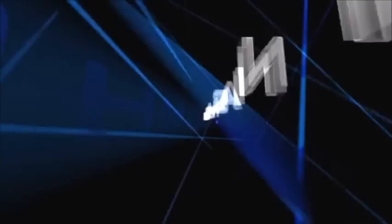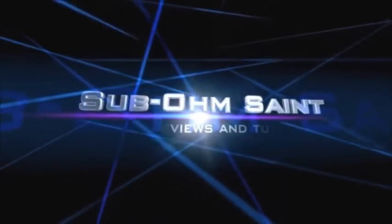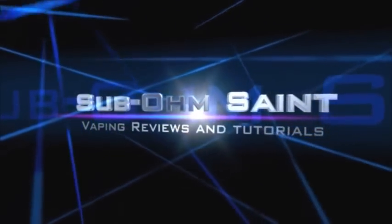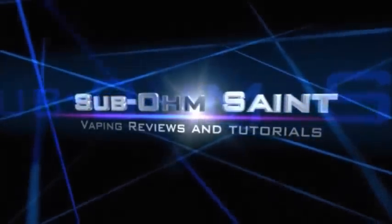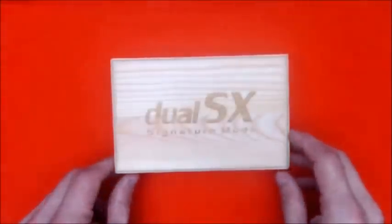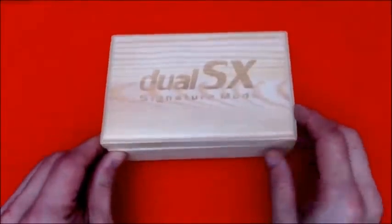So let's dive in, take a look at the packaging and the mod, and you guys can decide whether you want deep enough pockets to buy this. It comes in this nice laser-engraved wood box.